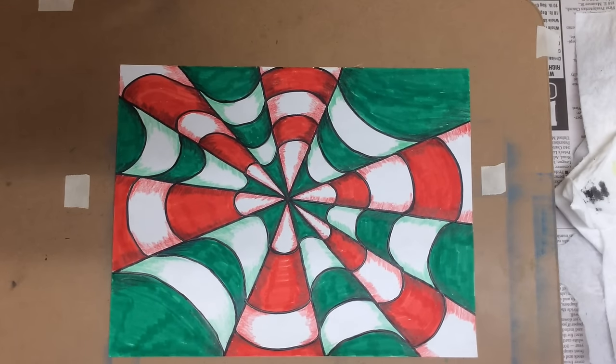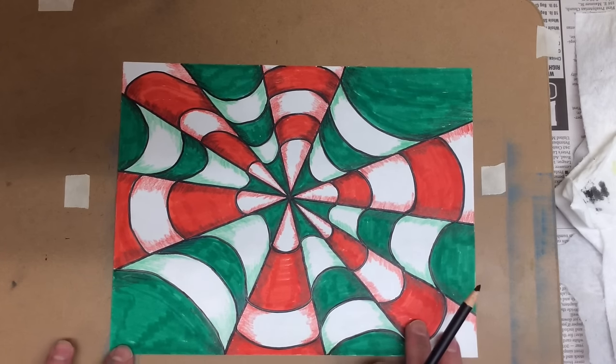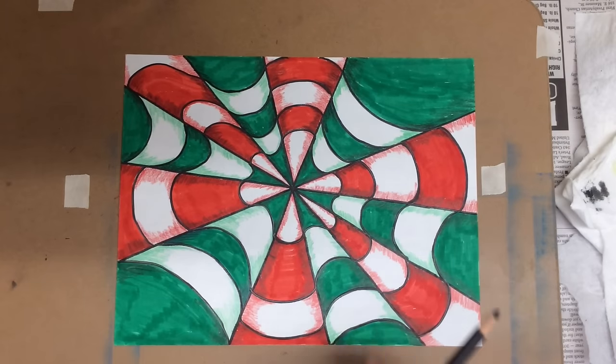After all the shading is done — and I even went back and did some black in the colored areas and shaded that — we have this wonderful op art effect that looks like you could just fall right into the center of this. It's a fun pattern activity that involves math skills, a little bit of perspective, and it turns out really cool. I hope you have fun.